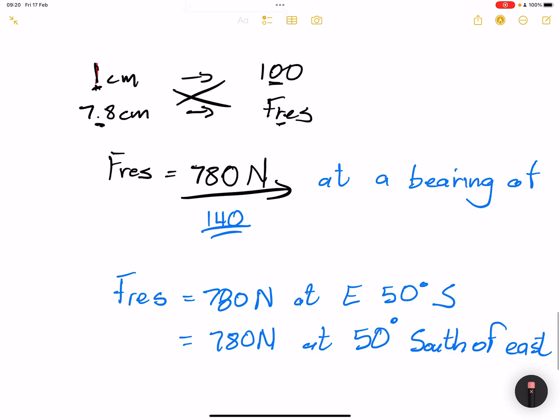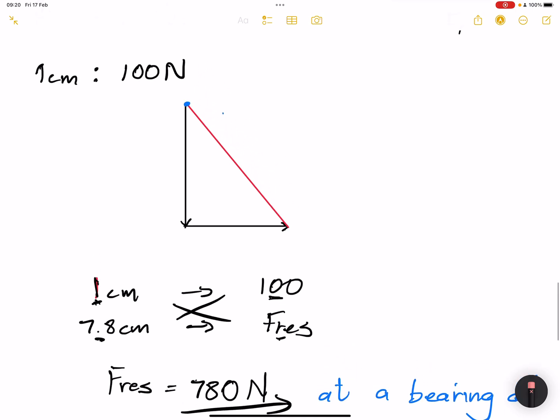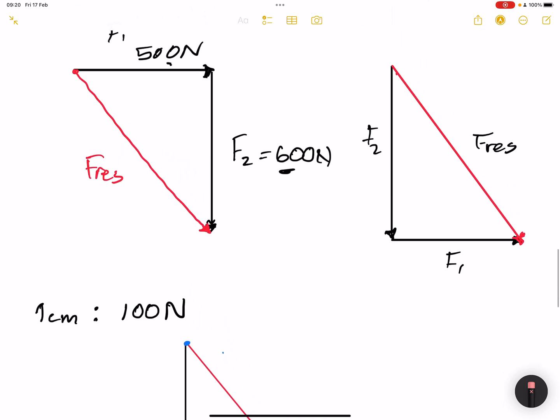That is how you calculate the resultant force using scale drawing — just choose a scale and use your diagram to measure. I hope you enjoyed it. Next time we will be talking about triangles that are not 90 degrees — what do we do when the triangle is not 90 degrees? See you next time!